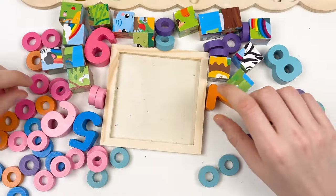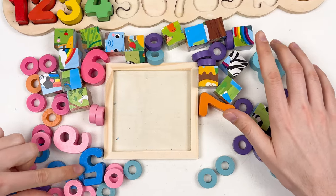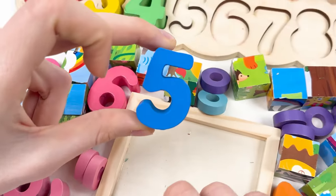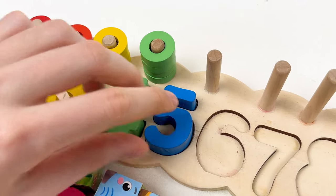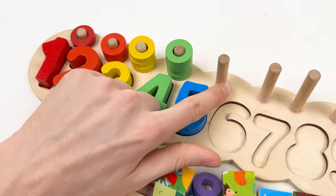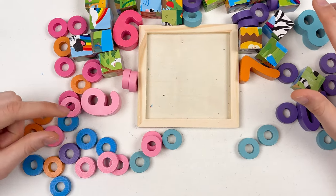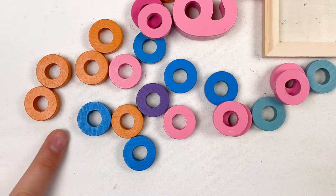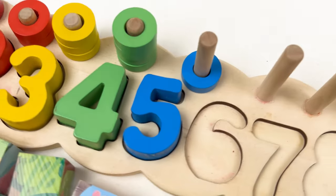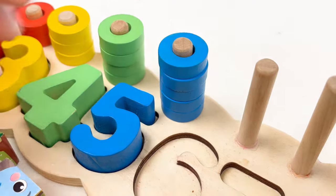The next one is number five. Can you see it? Here is number five — correct, well done! Number five is blue color. Let's place it on the board. Let's count: one, two, three, four, and five. We need to find five wheels — let's try to find the blue wheels. Here is one, two, three, four, and five. Let's take them and place on the board: one, two, three, four, and five. Great!